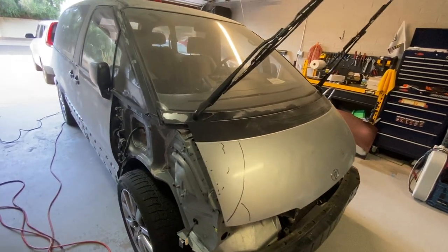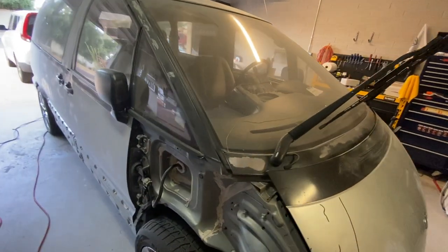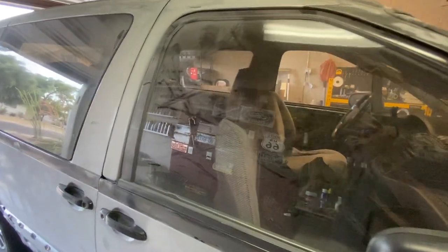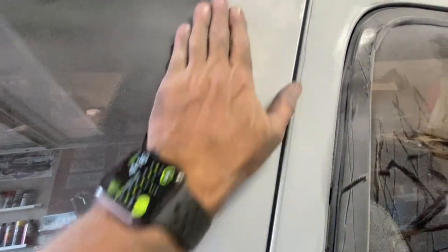Hey, just another quick update on the paint job on the 94 Toyota Previa. Just finished the 400 grit pass and wanted to shoot a quick video to show you we're getting much much smoother now as you would expect.